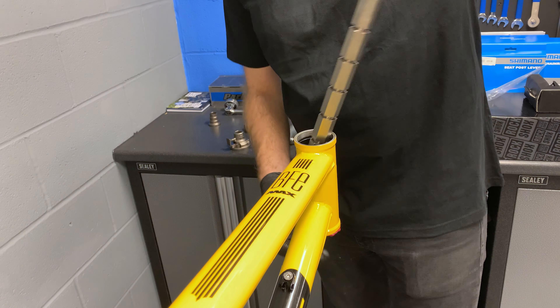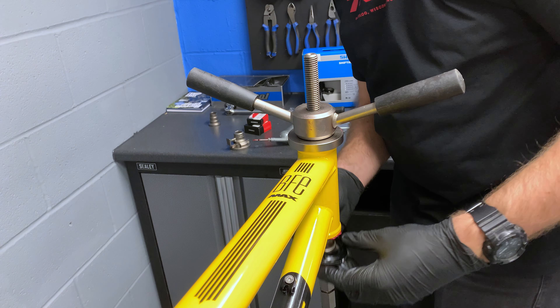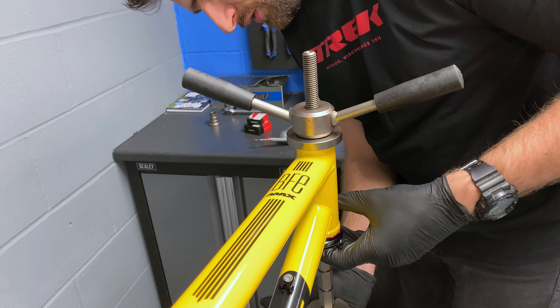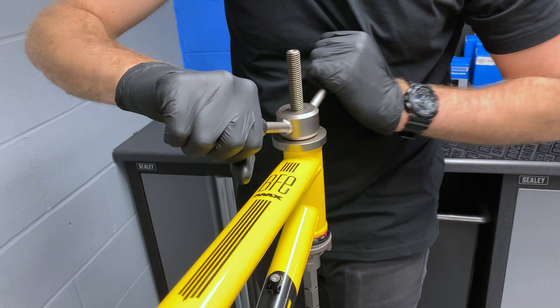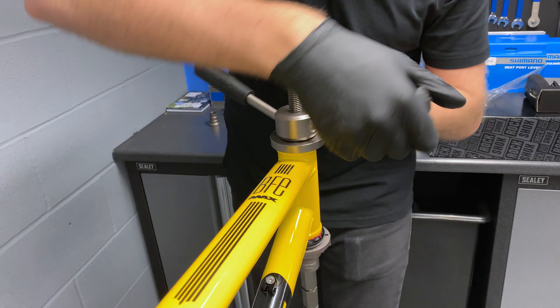So you'll take your bearing tool, pop it into the frame, take the cups and then the locking piece, slide that on. Once it's in, give it a torque so it doesn't come out. That's the first one done.